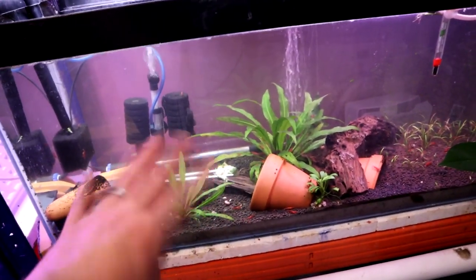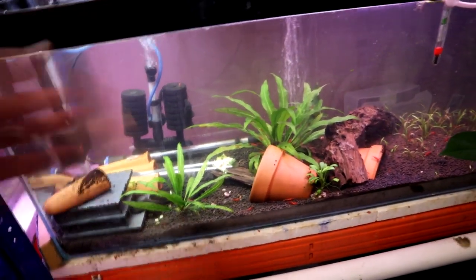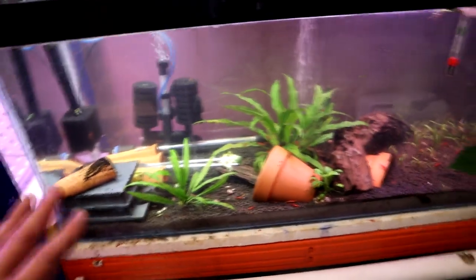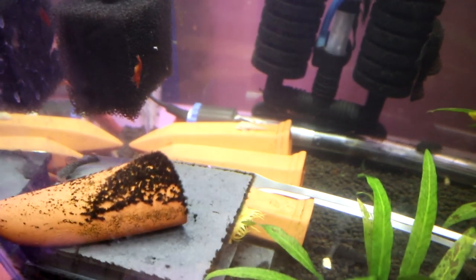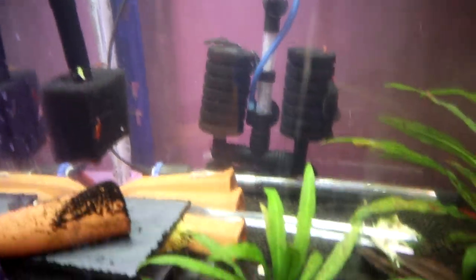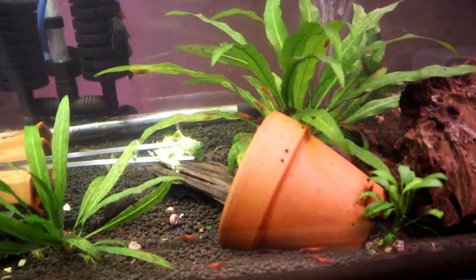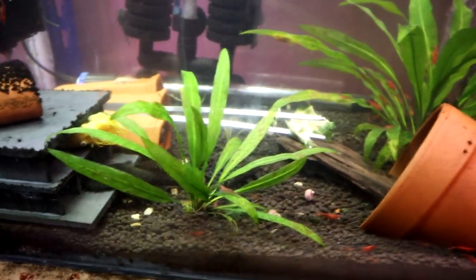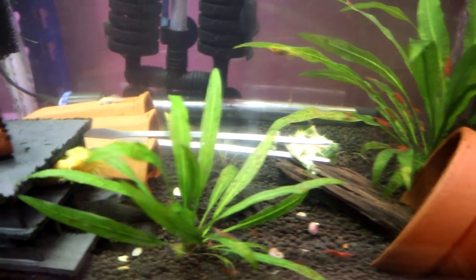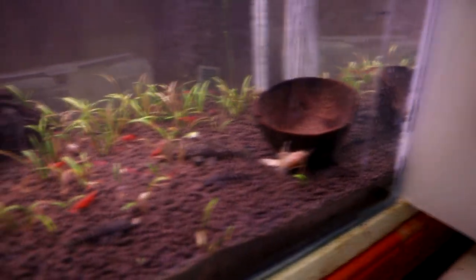So this was the tank that was meant to be the planted tank, and it just had two bristlenoses in there which bred into hundreds of bristlenose. So I've just added a few more adults in here and a few more hides. You can see some of the smaller ones hanging out. It's one of those tanks that the longer you stare at it, the more you see. Because the substrate's quite dark you can't really see the dark ones, but you can see the white ones - the albinos and the lemons - quite well. And there's loads of cherry shrimp in here too.